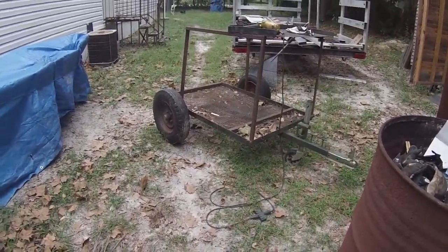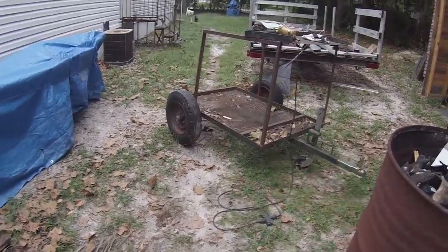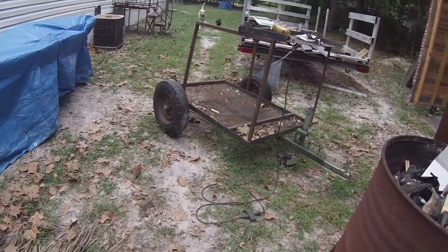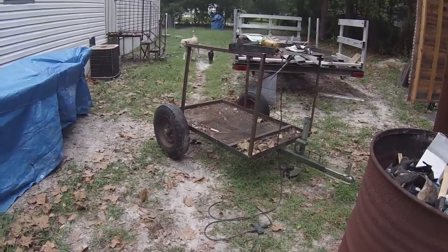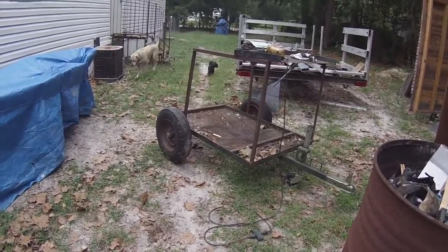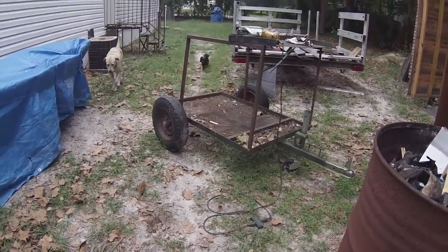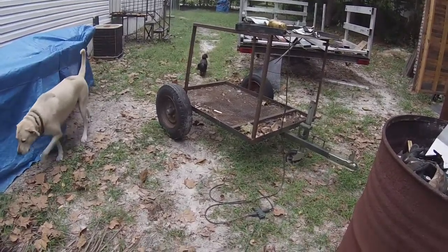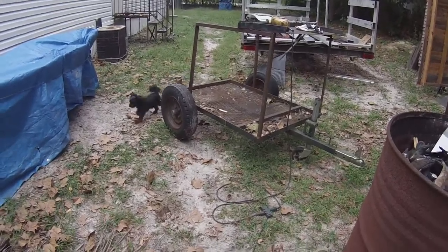What's going on YouTube? So I got this little trailer here, was given to me by a good friend down the street from me — didn't want it anymore. I didn't know what I was gonna do with it, probably just scrap it I thought, but my wife wants something to pull behind the lawnmower for picking up sticks and stuff when she's mowing.